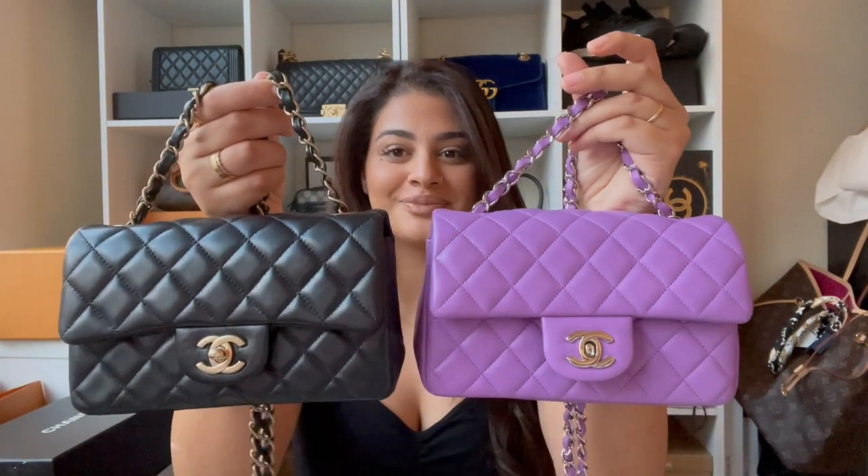Hey guys, welcome to my channel. Today I'm doing a comparison between the mini flap bags — a replica and the authentic one — because I recently fell victim to buying a replica online. I'm going to first show you both bags, and just looking at them, which one do you think is the fake one? If you guessed black, you are correct. I did buy this black mini flap online thinking it was authentic just from an overview of photos, but after getting it in person it was 100% proven to be fake. I'm going to run you through everything I looked into to authenticate it.